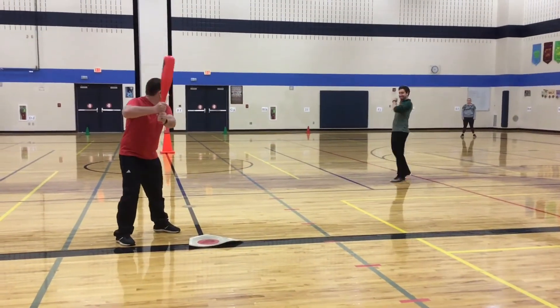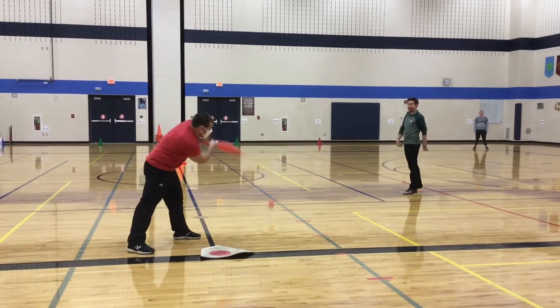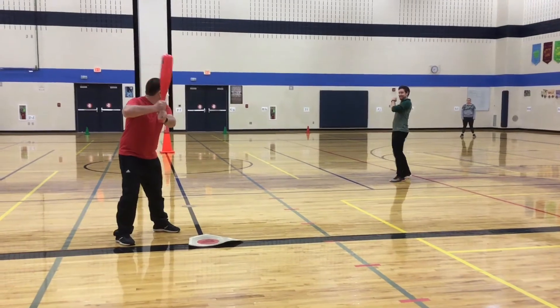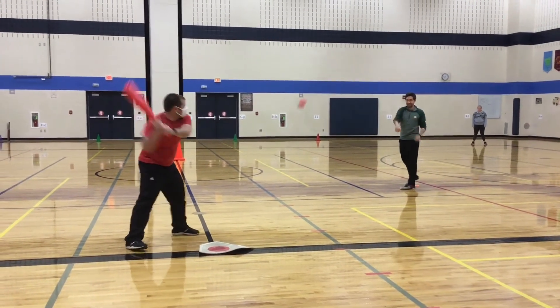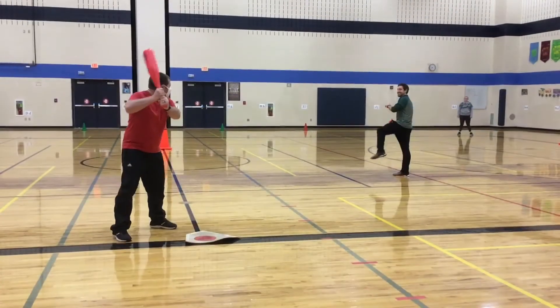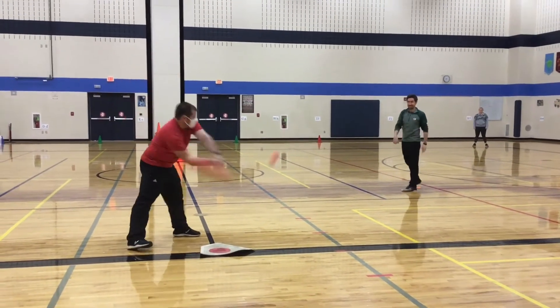Another way to practice is if you have a partner to pitch you the ball, that can make it a little bit easier. When your partner is pitching, they can toss the ball underhand or overhand. Keep your eyes on the ball, swing your bat, and watch your bat hit your ball.